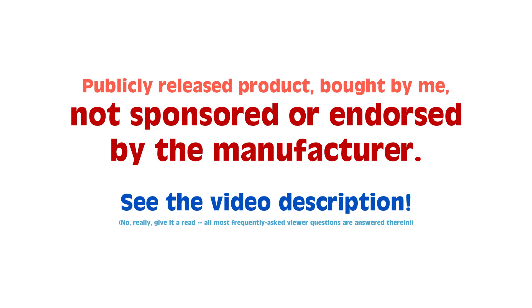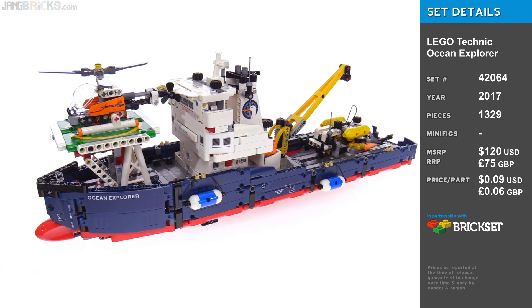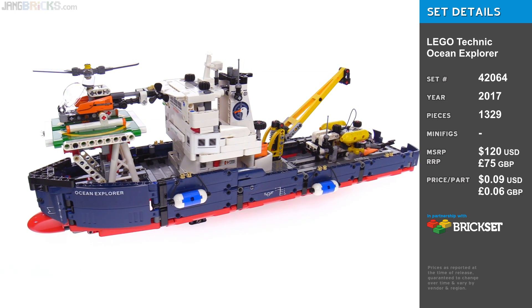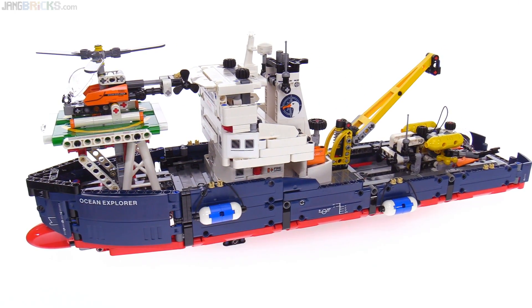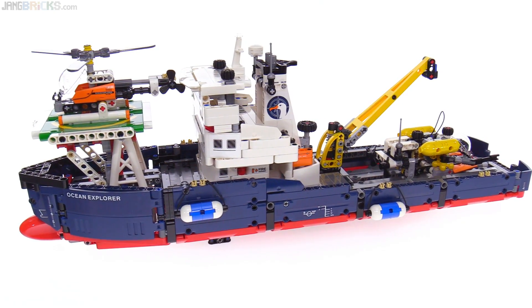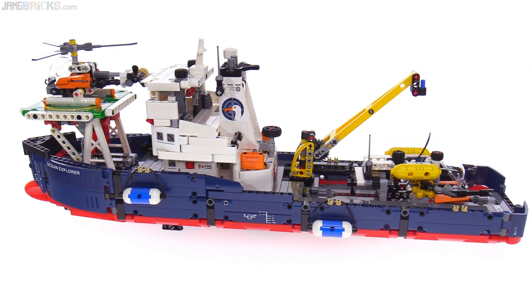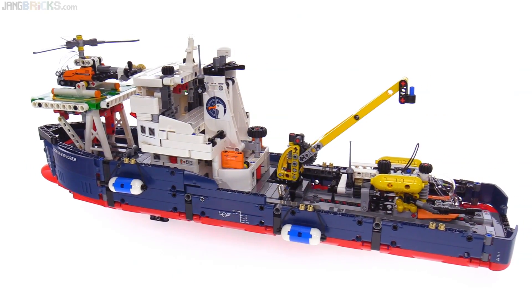Hello everyone, this is the LEGO Technic Ocean Explorer set. This is one of the Technic sets for this year that I personally have been really looking forward to for about a year now. This was released many months ago in many countries around the world and has just shown up on North American shores.